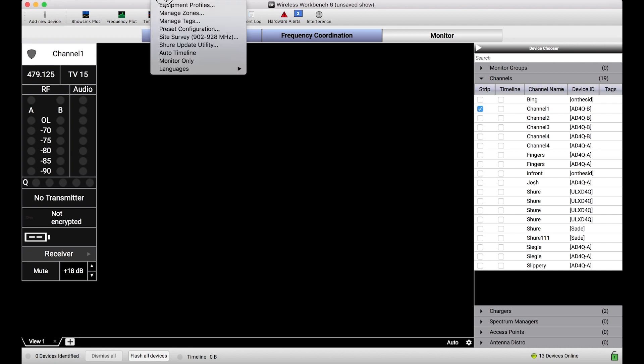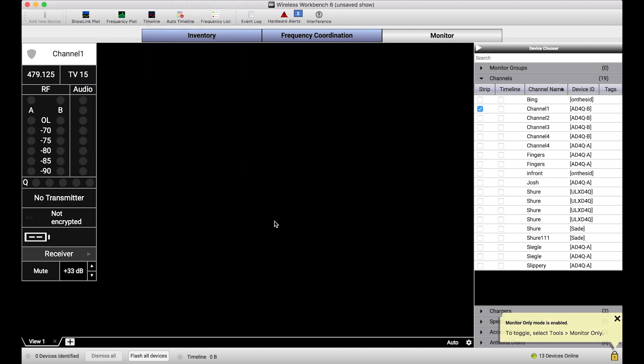If I go to the Tools menu and select Monitor Only, what that does is it locks the user interface down. I even get this little notification to say Monitor Only Mode is enabled. And you'll notice my green unlocked icon now turns to a yellow locked icon.